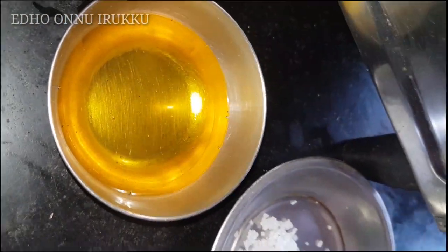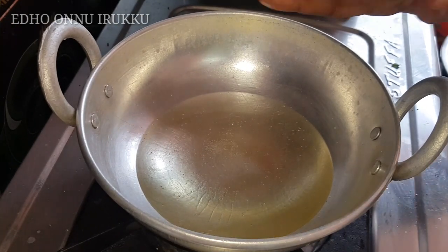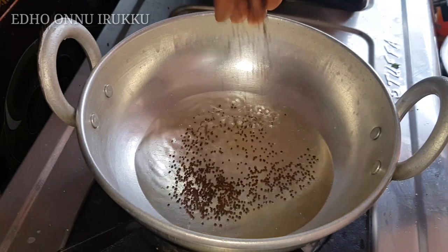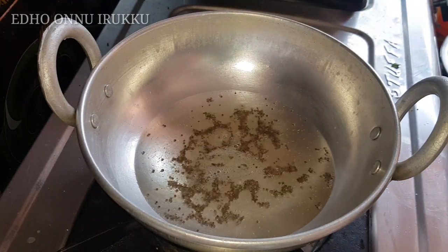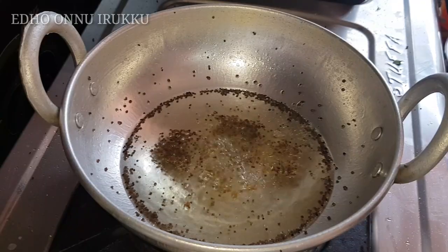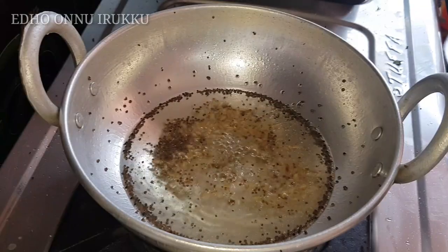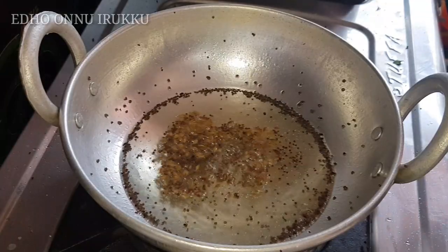If you are cooking for 4, adjust accordingly. I am going to make this new chundakai dish. Put the chundakai in and let it cook. I will keep 16 minutes for this.